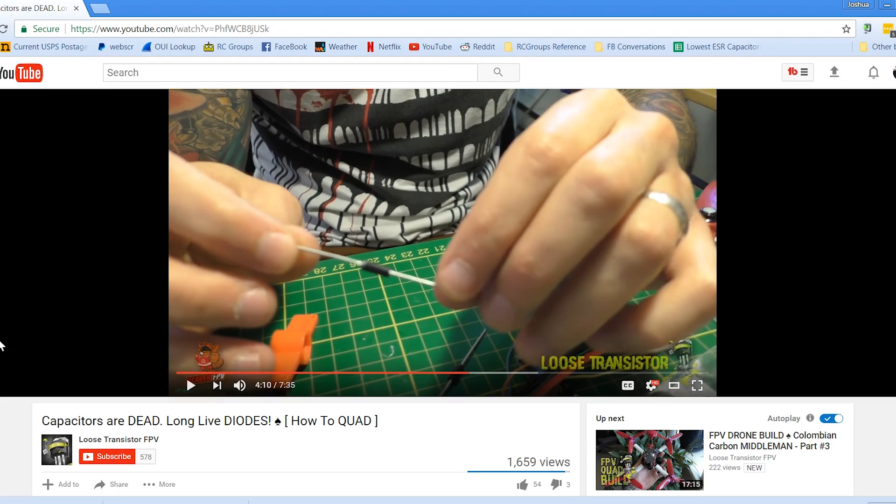I'm Joshua Bardwell and I hope we all learned something today. You guys have been asking me to comment on this video from Loose Transistor FPV where he says capacitors are dead, long live diodes. This is a topic I'm certainly not an expert on. I know a thing or two about electronics and I know what a diode is, but I'm not an expert on circuit design. If you're an electrical engineer or computer engineer who actually designs production stuff, I want to hear from you in the comments.